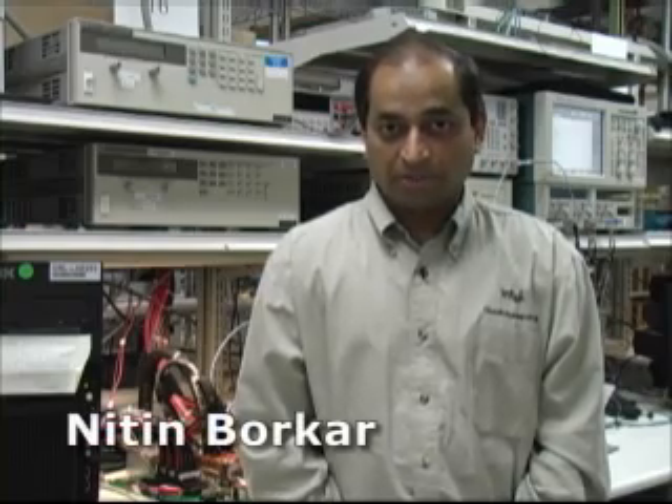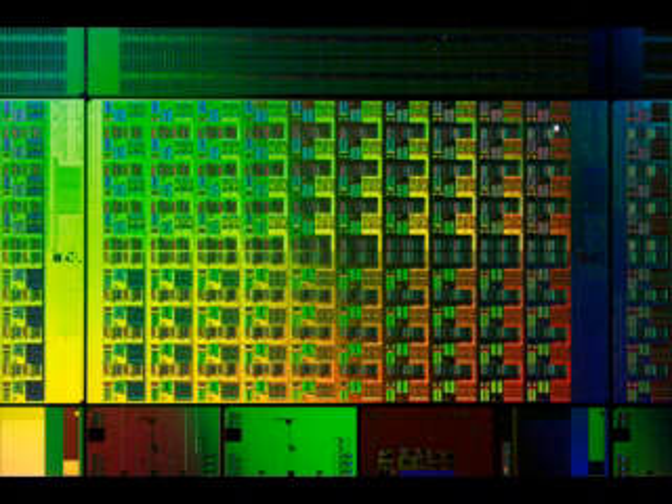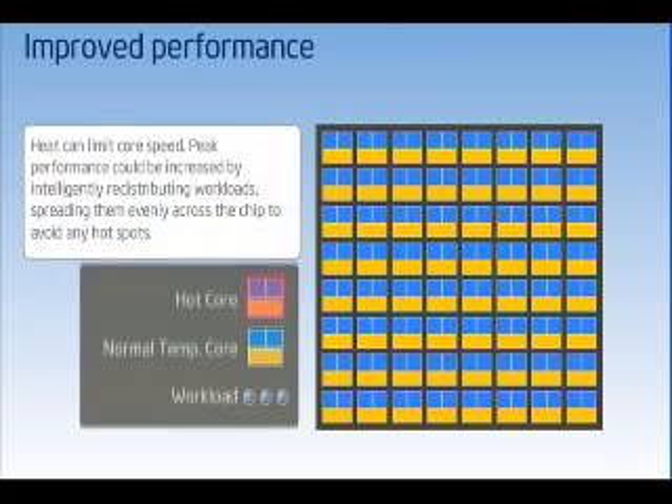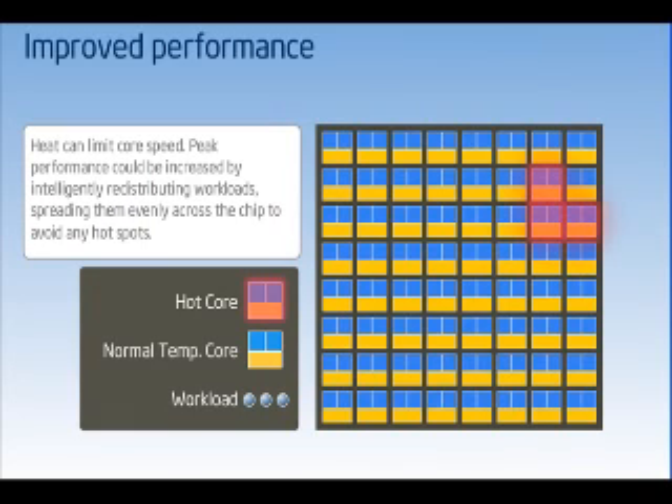Intel's teraflop research chip consists of a lot of innovations going forward for multi-core architectures, including rapid design conversions, network on a chip, and fine-grained power management. Bringing tera-scale computing to PCs and servers requires a new way of building processors that can be thought of as a network of powerful computers on a chip. This teraflop research chip is one important example of how the Intel tera-scale computing research program aims to change the future through constant hardware and software innovations.